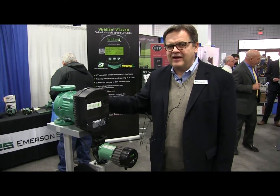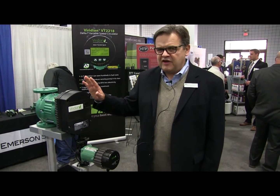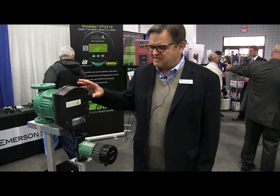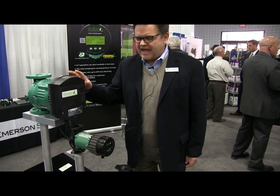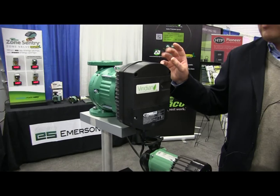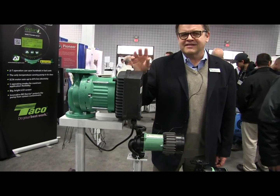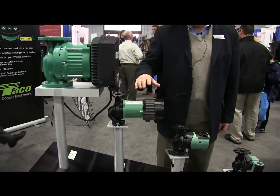Continuing our chat about high-efficiency equipment from Takeo, we'll look at our Viridian line of circulators. The VR line, 15 through 25, has a pumping range as high as 370 gallons per minute at close to 40 feet of head. Out of the box, these circulators consume half the electrical consumption of a traditional circulator in this size. When you apply software and logic to look at the system hydraulics, you'll gain even more efficiency from the circulator.